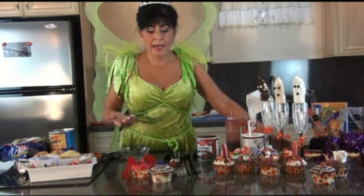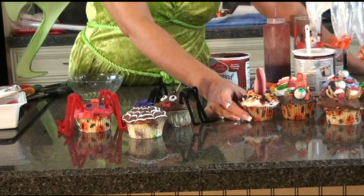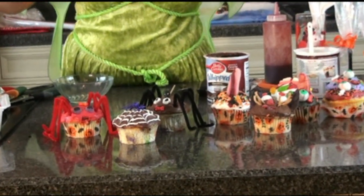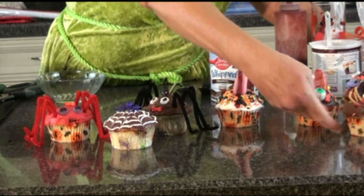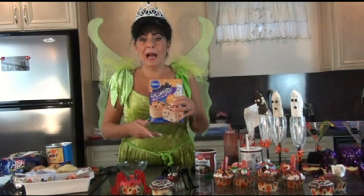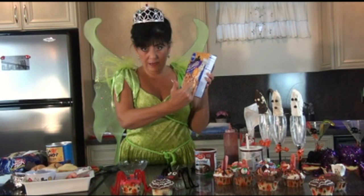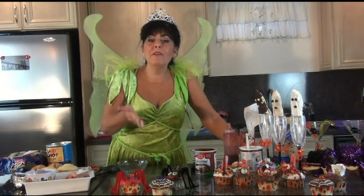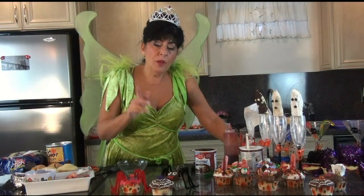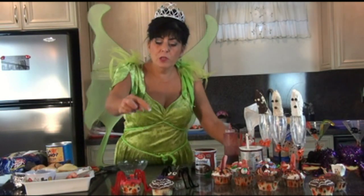What would Halloween be without cupcakes? Right here I have my spider web cupcake - I made cute little spiders - I have finger cupcakes, and I have little kitty cat cupcakes. You can use your imagination and make any kind of cupcake you'd like. I'm going to show you how to make the spider cupcake first, which is real easy. I used a special Halloween cake mix and made half my cupcakes regular vanilla. The other half I added a half cup of peanut butter melted in the microwave and mixed into the cake mix. The peanut butter cupcakes are the ones I used with the finger, because these are peanut butter and jelly.